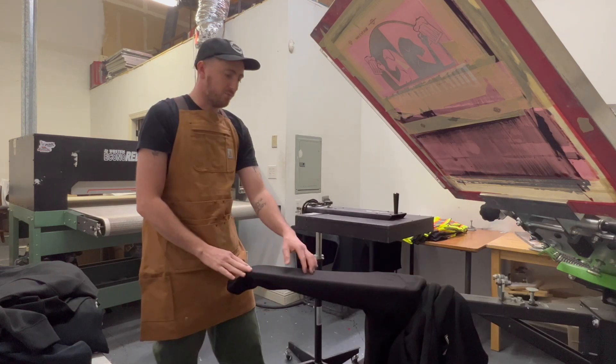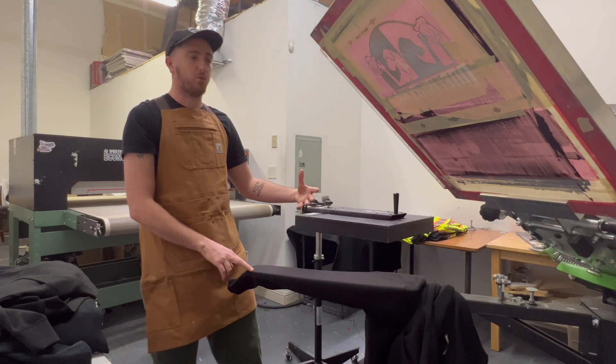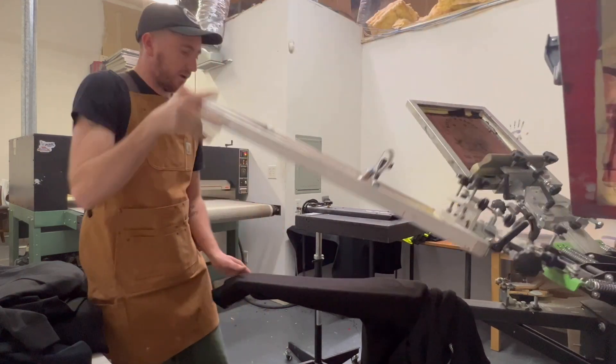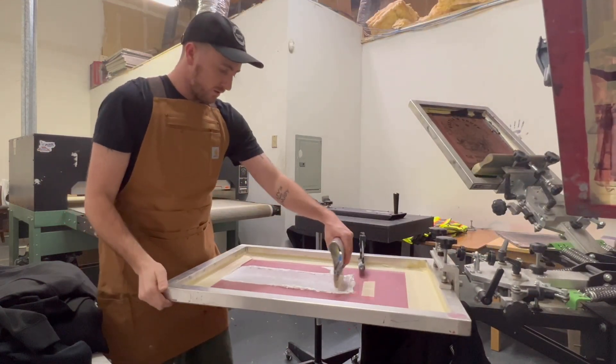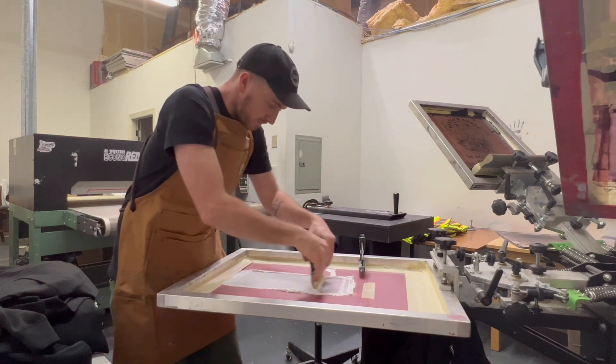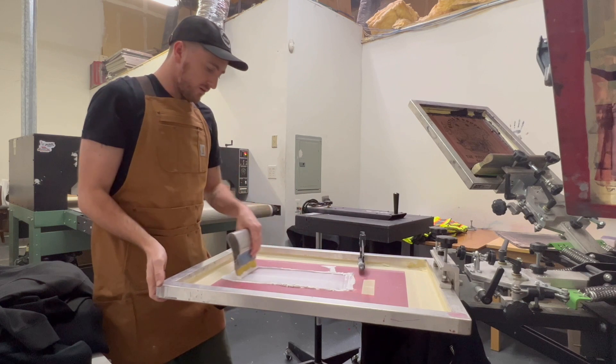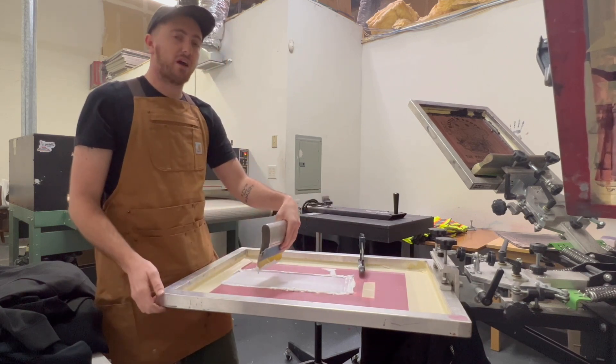Before you print, put it under your flash to suck some of that moisture out for about five to ten seconds. Now we've got this ready to print. Pull down your screen, make sure it's nice and flooded, and print your first layer leaving no ink behind.